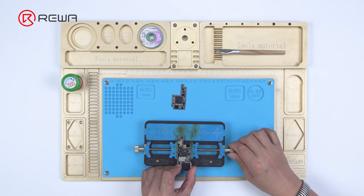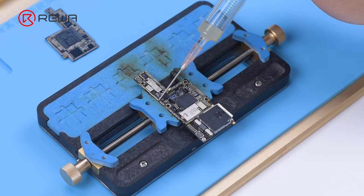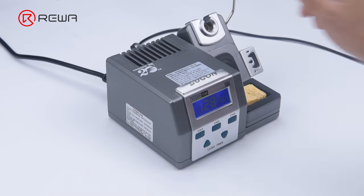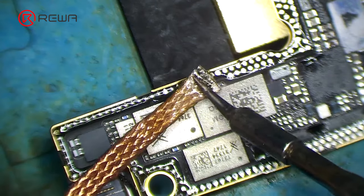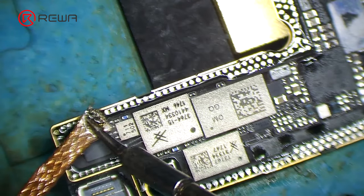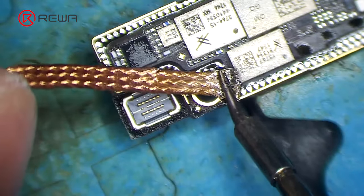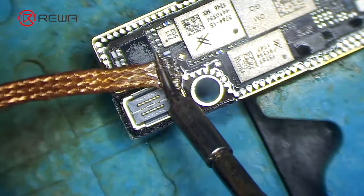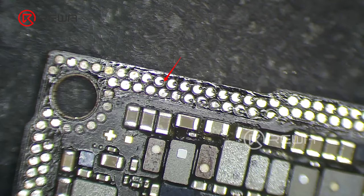Attach the signal board to the holder and apply a round of paste flux. Remove tin on the bonding pad with a soldering iron at 365 degrees Celsius and solder wick. The tin on the bonding pad must be completely removed, as residual tin will affect the subsequent soldering.